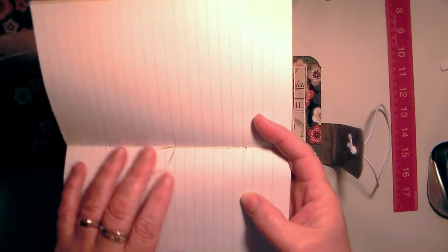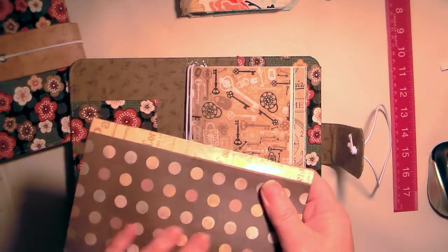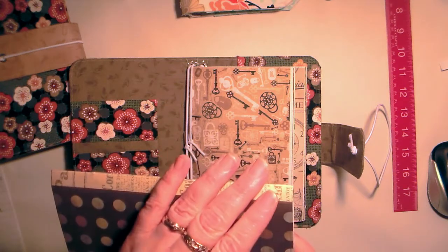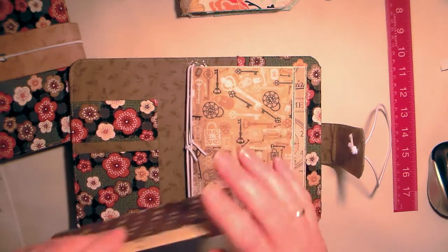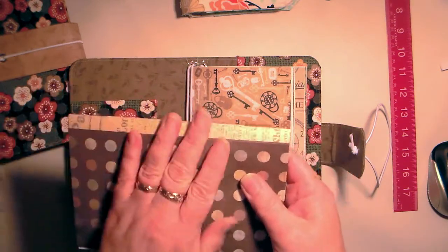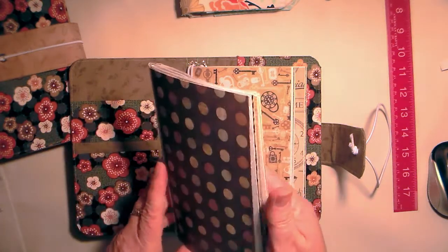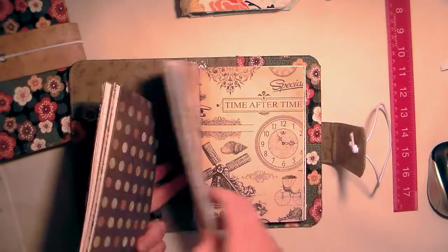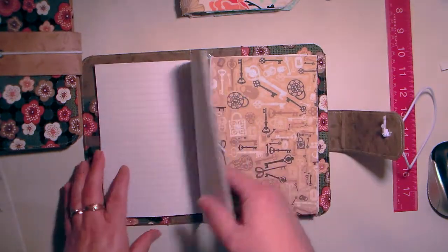I re-sew them by hand like a normal signature. I take the staples out because they get rusty after a while. Because it's scrapbooking paper, it tears quite easily — we've all probably come across that where the scrapbooking paper tears if it gets folded too much. So I just ran some contact paper down the side and that has worked really well.